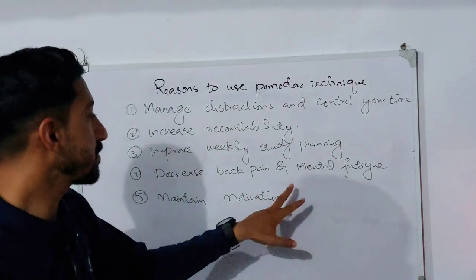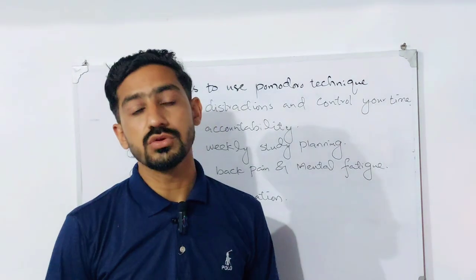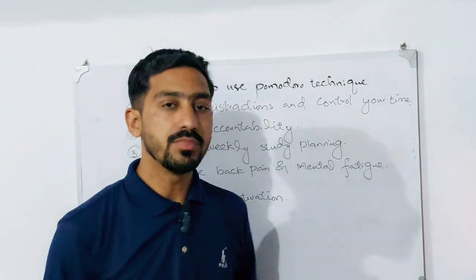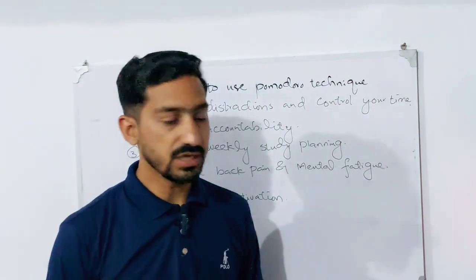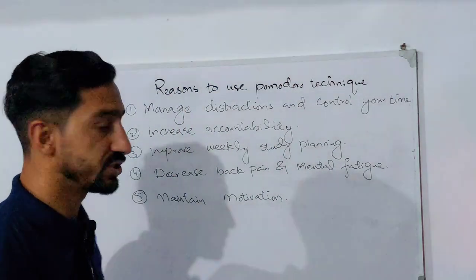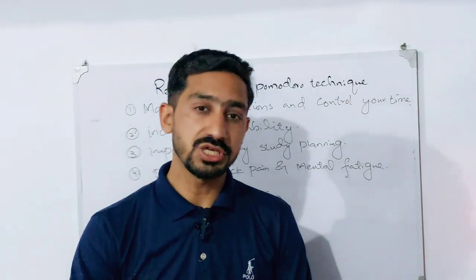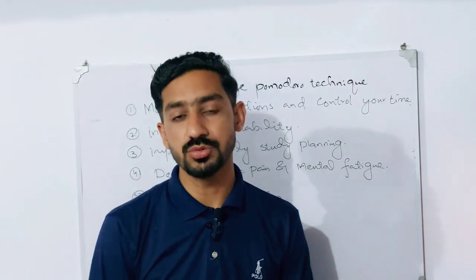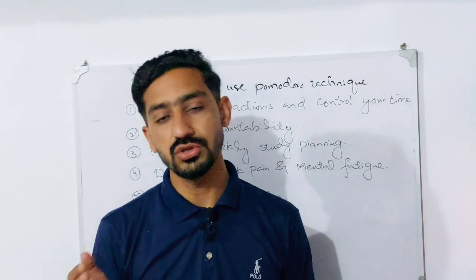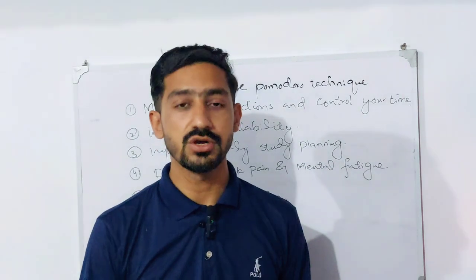The fourth reason is that it helps decrease back pain and mental fatigue, because you are only studying for 25 minutes at a time with focus. The fifth reason is that it helps maintain motivation — you never feel distracted or demotivated when you use the Pomodoro Technique to do your tasks or study.